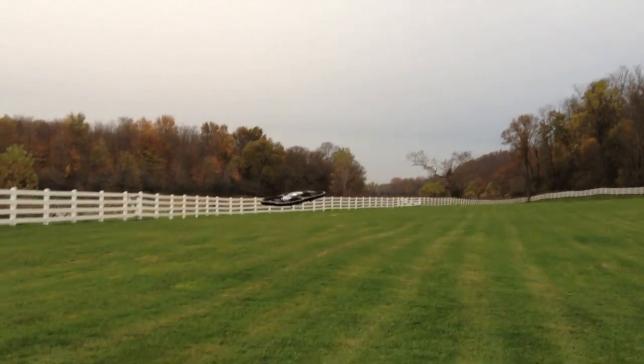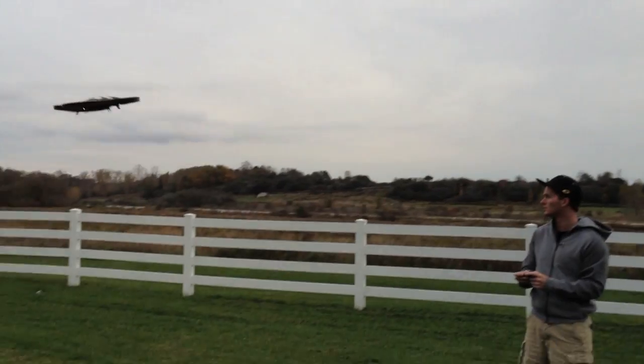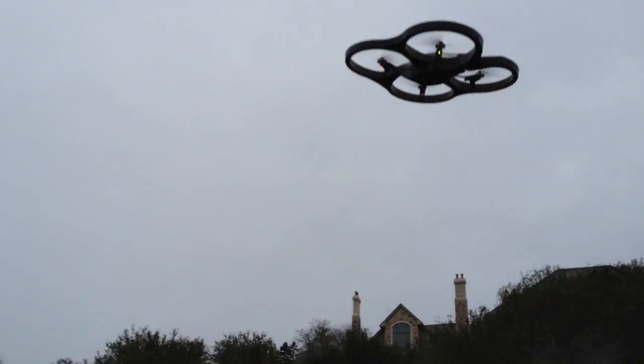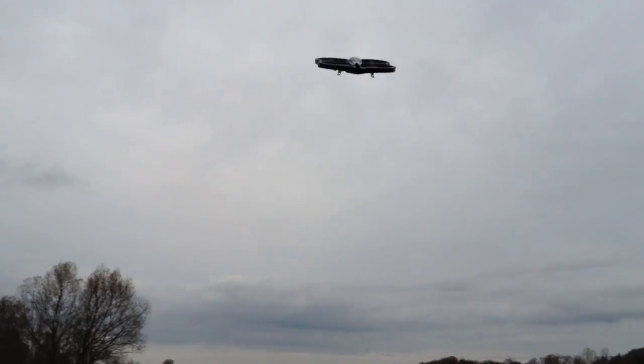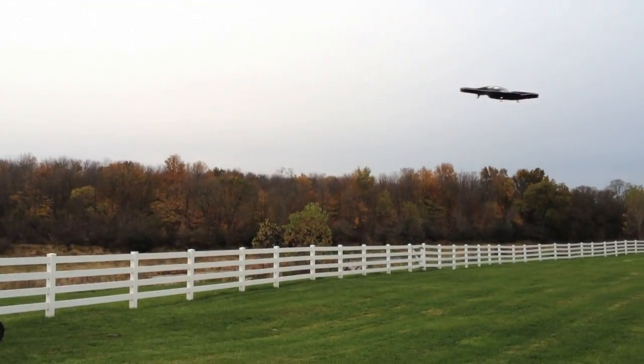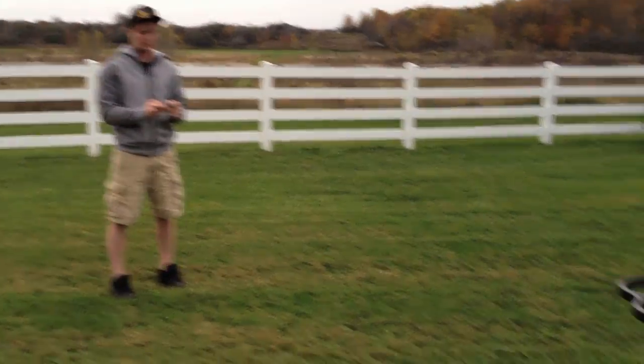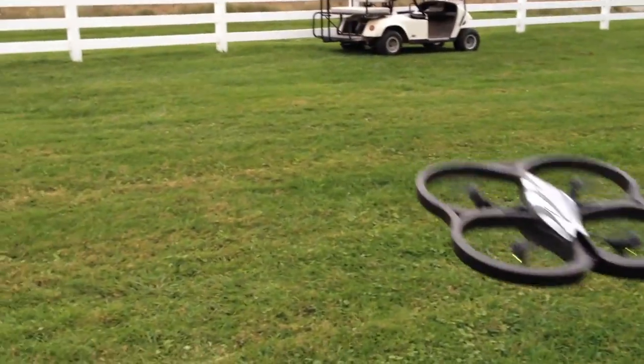Looks like a pretty wobbly UFO. Whoa whoa, you're gonna make me dizzy here! How high will it go up?